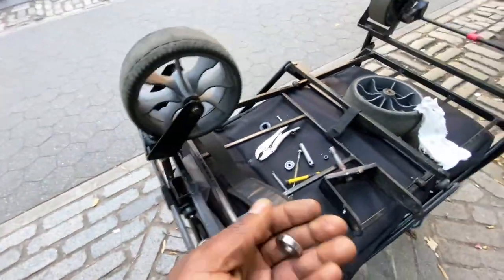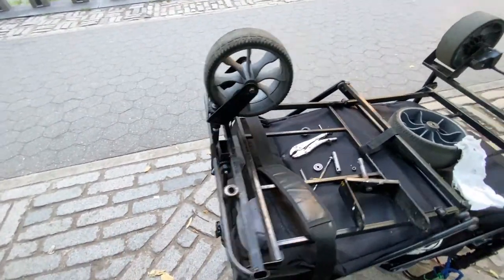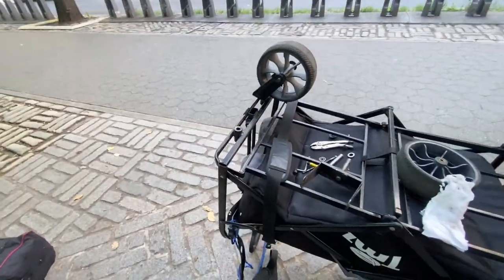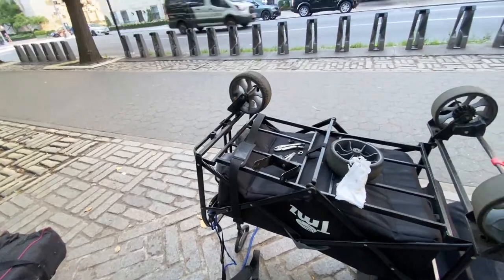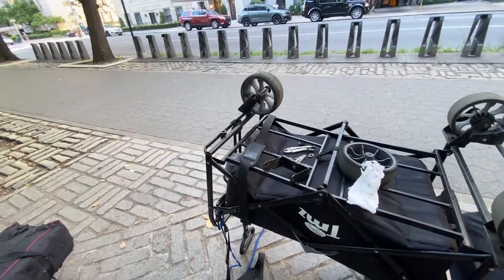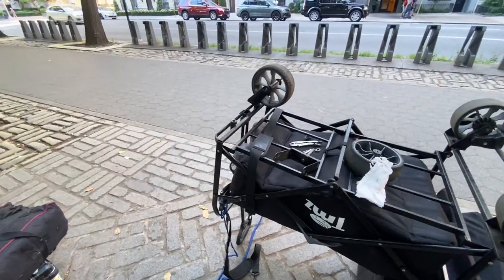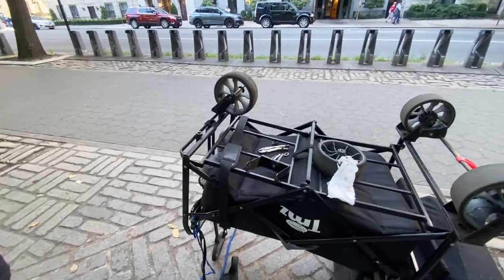With that said everyone, I'm going to start taking this apart. Thank you for watching. I'm so tired doing this — so tired. I literally put my all in every morning trying to make sure this wagon's working. It's so tedious. Thank you for watching everybody, I'll talk to you guys later.